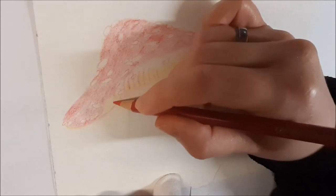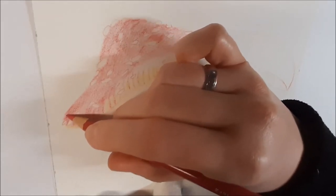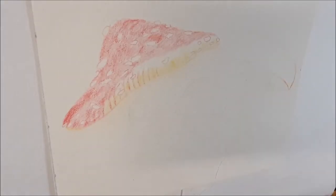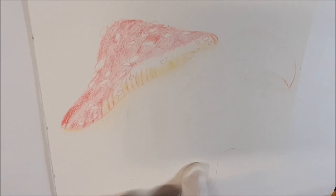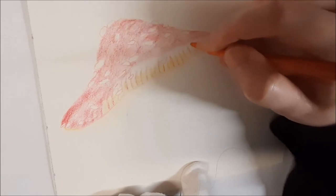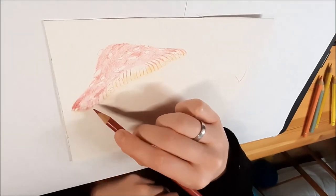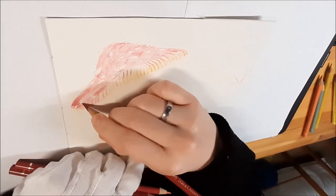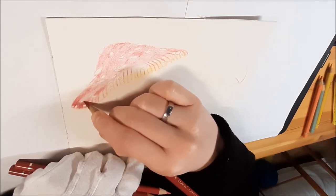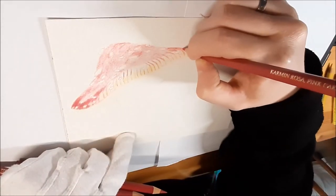I don't need heavy pressure for the first layers — I just use regular pencil strokes to get an irregular and smooth result. The colors layer down quickly because of the sanded texture of the paper, which is pretty amazing. For example, I really dislike working with colored pencil on bristle paper because it feels like nothing is laying down, it takes ages, and the results in my drawings are always really pale.